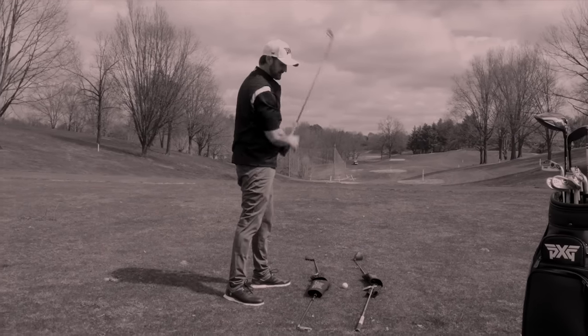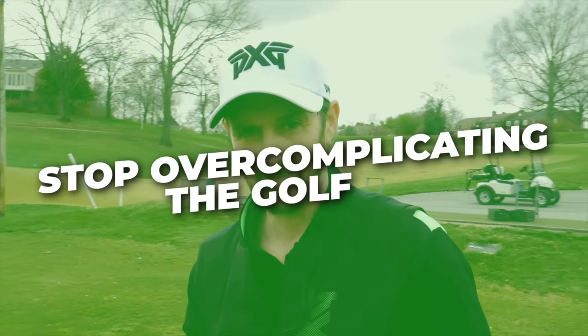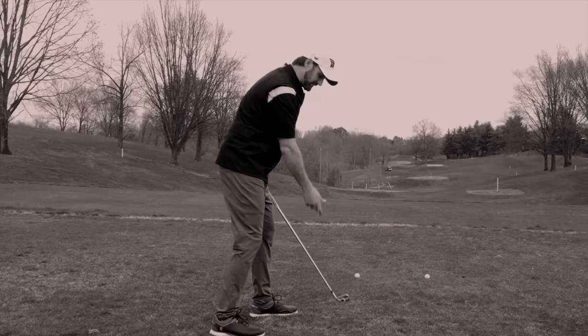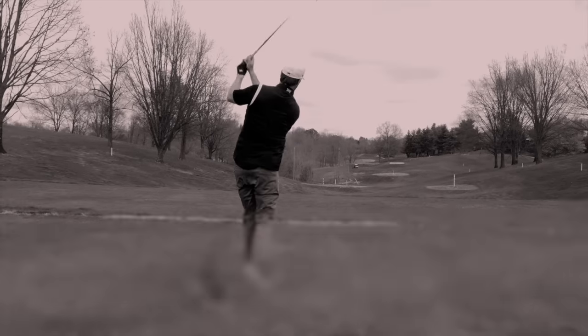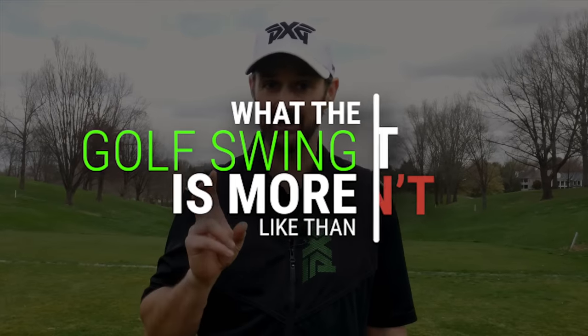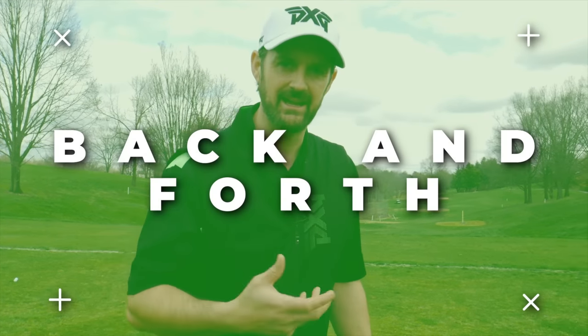It is time that we really stop overcomplicating the golf swing. It's as simple as back and forth. Golf instruction has overcomplicated and plagued so many golfers, but you are much more capable of doing a repeatable, effortless, powerful golf swing than you think. But you have to realize what the golf swing is much more like than what it isn't — the action I'm talking about is back and forth.